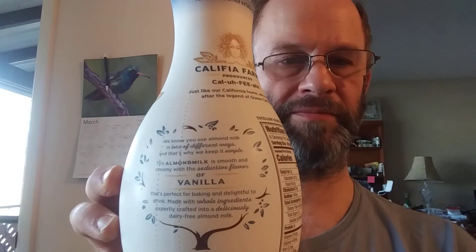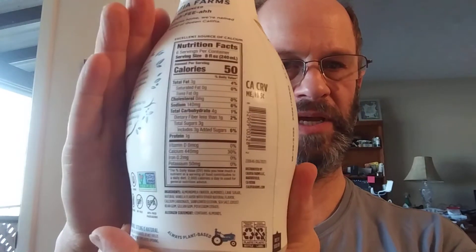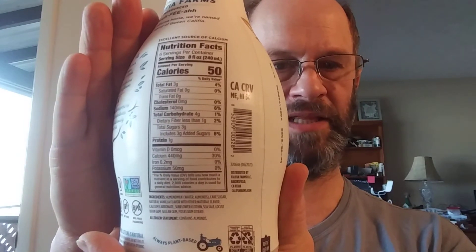You do have to shake it up, of course, and it does have almonds in it. Here's the blurb, and there's the information I just read to you. There are the nutrition facts and the ingredients.